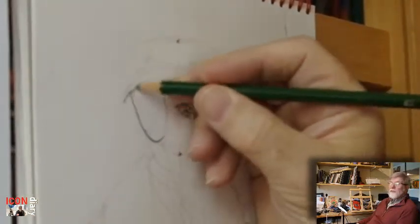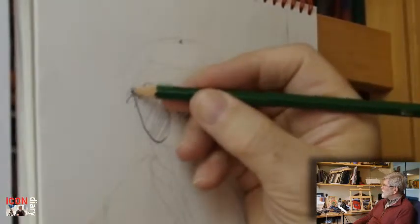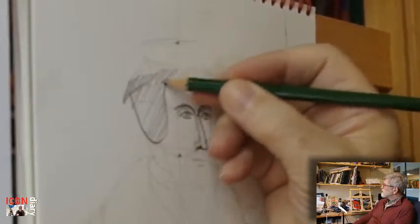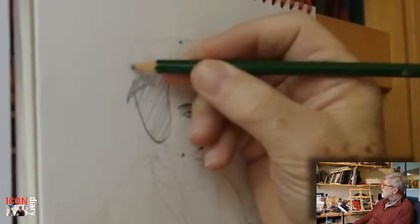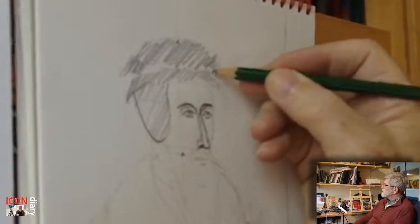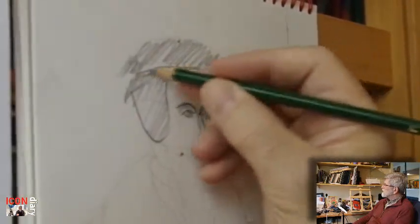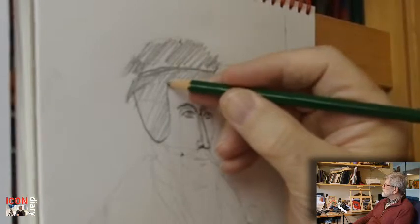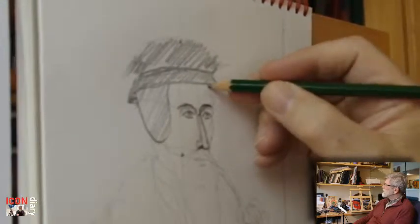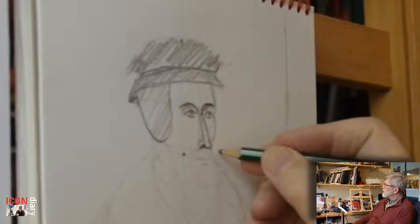Because of his headwear, we don't have to worry about ears — his ears are completely covered up. At this point I decided his hat was sitting too high, too close to his hairline; it really needs to come down a bit.